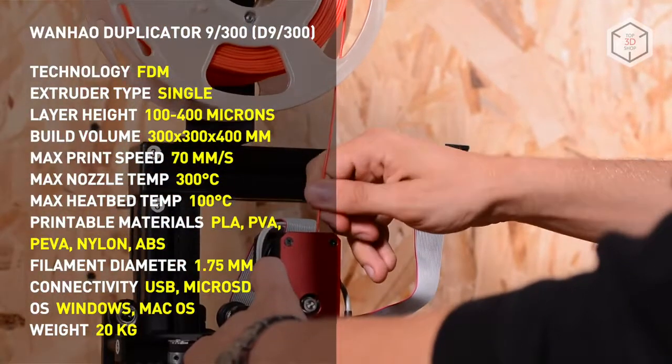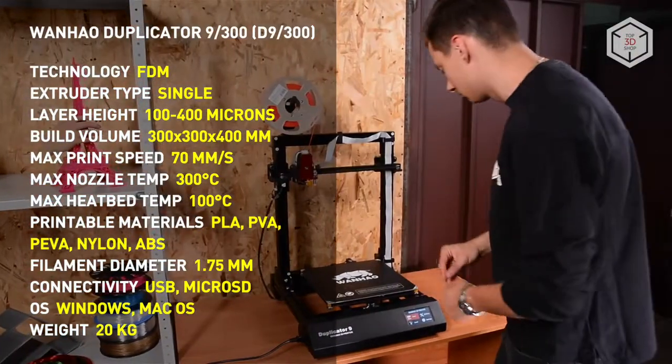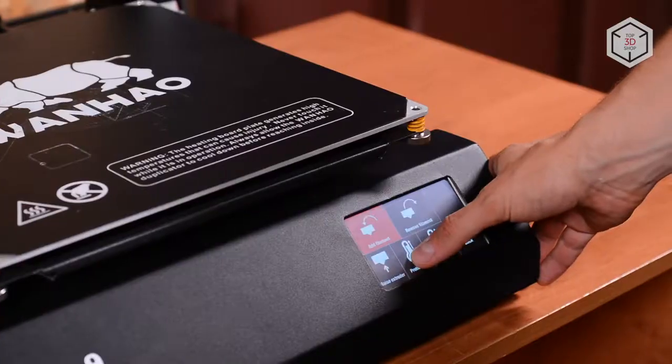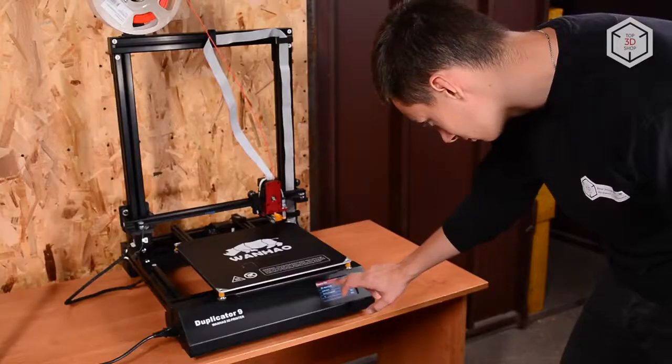Prior to this, Wanhao made only one attempt to launch a machine with a larger format. It was the 5S model, an FDM 3D printer in the price range of over $1500.